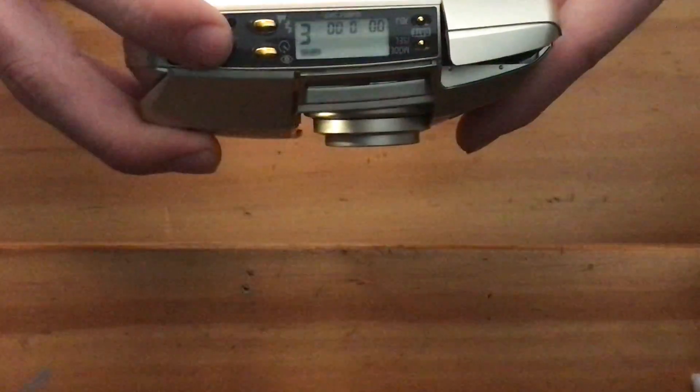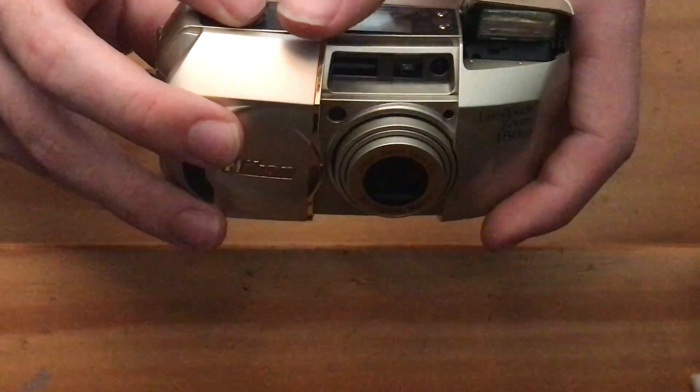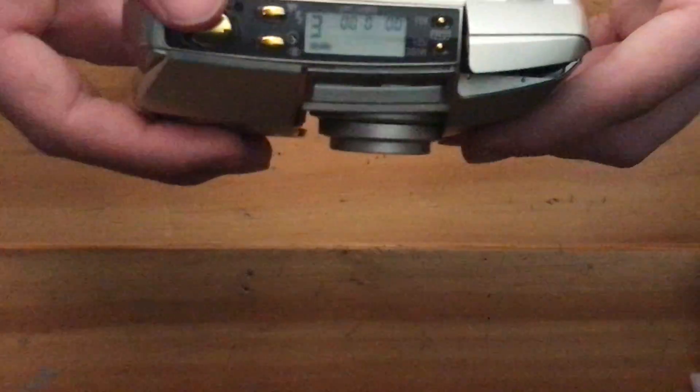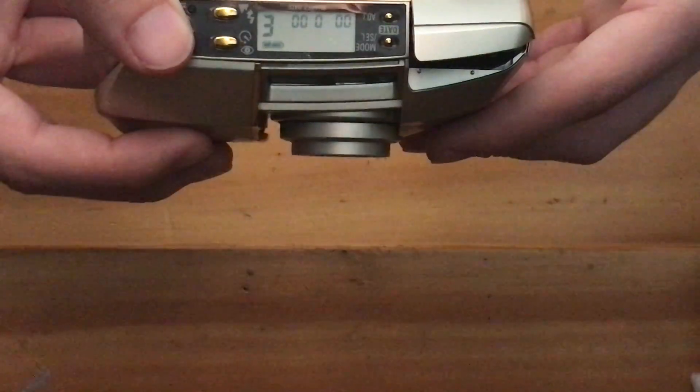I'll take a picture here in the auto mode. You'll see that the pre-lamp for the autofocus lights up and the flash fires. You also want to make sure that the lens moves in and out while you take the picture. So you saw the lens move in and out — that means the shutter is actuating correctly.